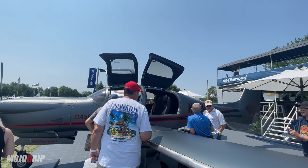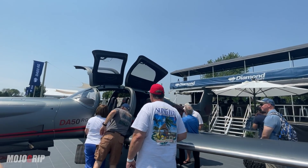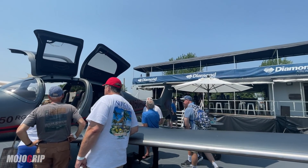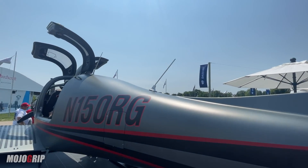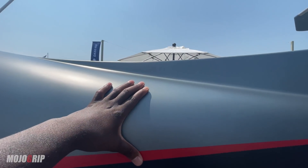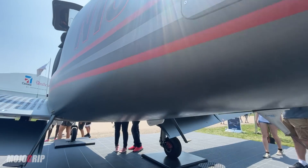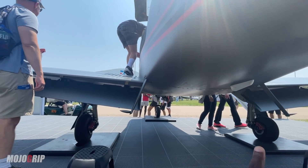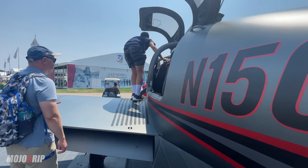The total fuel for the DA50 is 51 gallons, and with that you've got about 1,280 pounds of useful load — we'll talk more about the numbers later. One thing also unique to the Diamond DA50 is the build material. This nice matte finish — the entire airplane, and I mean the entire airframe, is built out of carbon fiber, except for the landing gear.